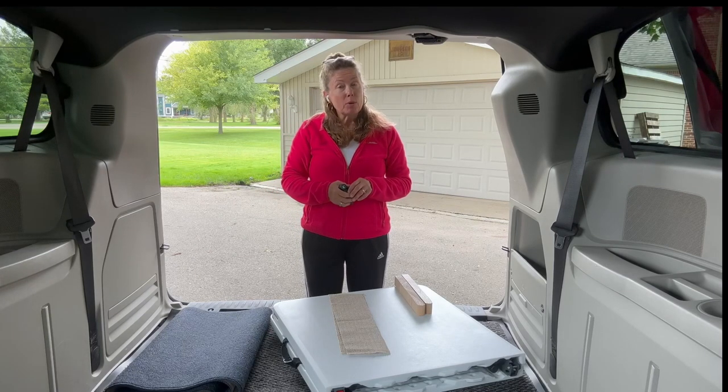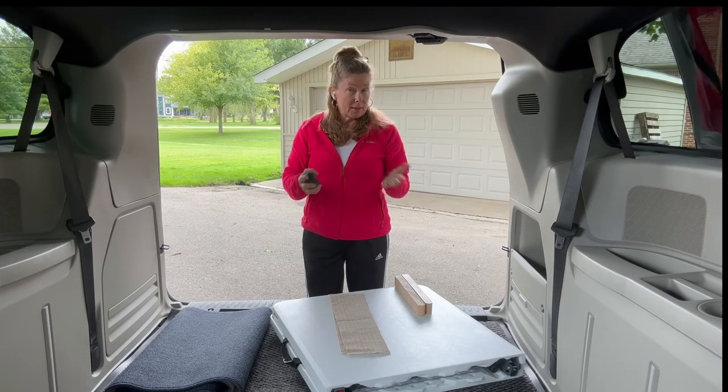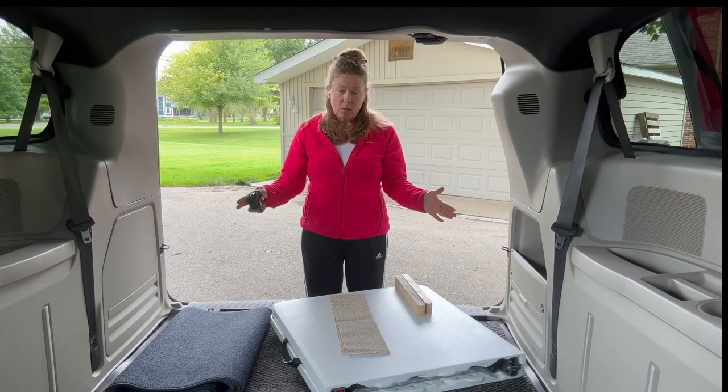Today I thought we'd talk about how exactly I build my Lifetime table bed — that four foot table I use to build a bed in the back of my van. I thought we'd go over exactly how I do that, what height settings I use, how I kind of level the bed out and all that stuff. But first, before we get to that,